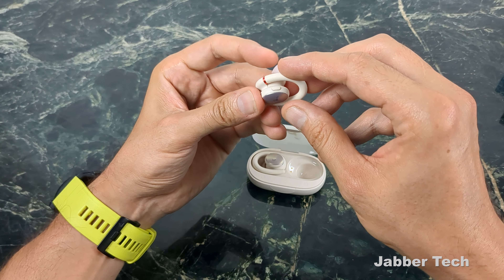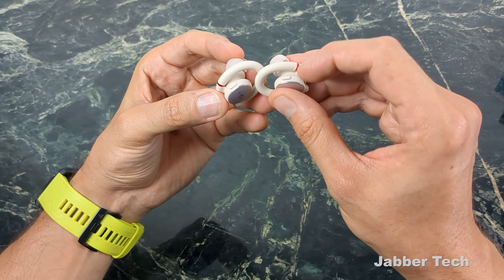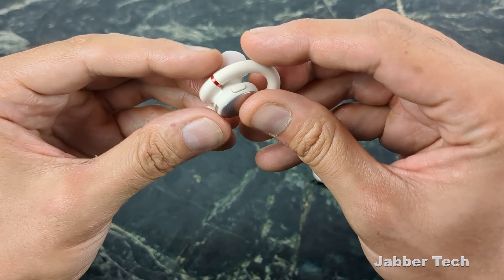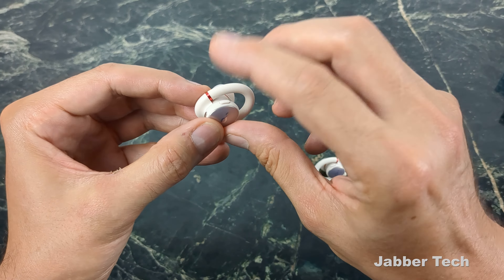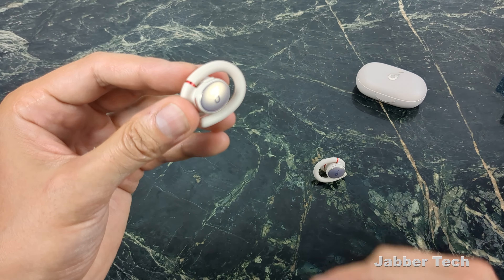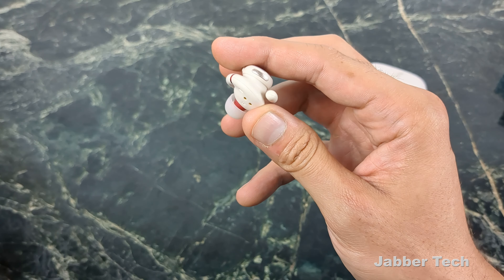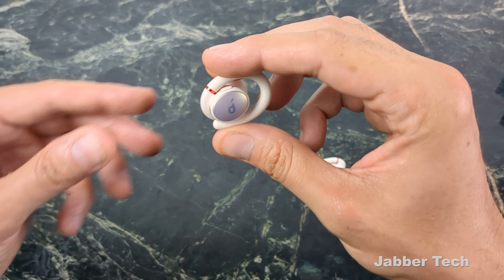Another key feature is the controls. I'll show you the app in a bit, but you do have some controls on the actual bud. You don't have touch controls, which I would have liked to see — that's my personal preference. I'm not really a fan of these buttons. My hands are quite large and I found myself fumbling to press them. At this price point under $100, I really didn't expect to see touch controls on these earbuds.